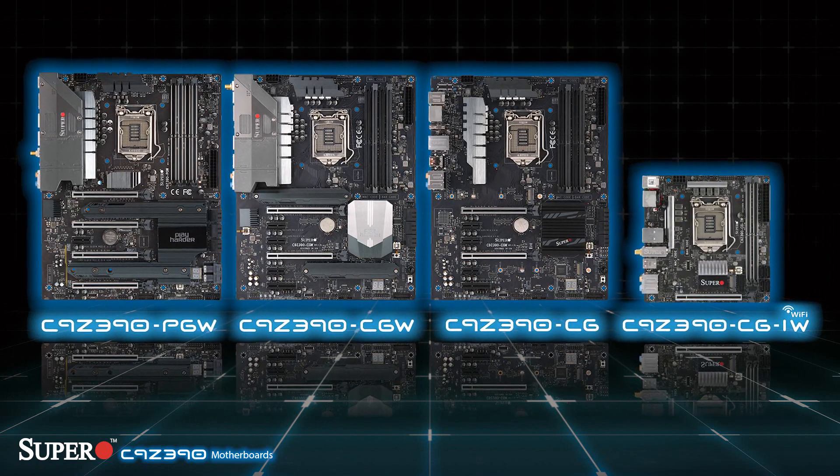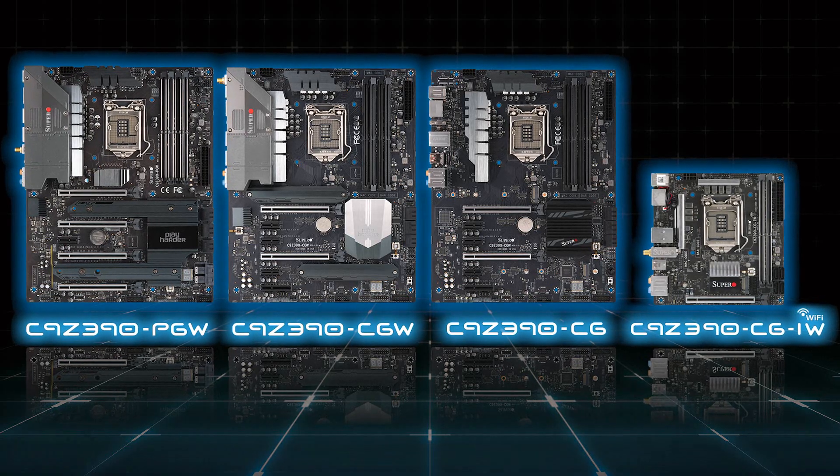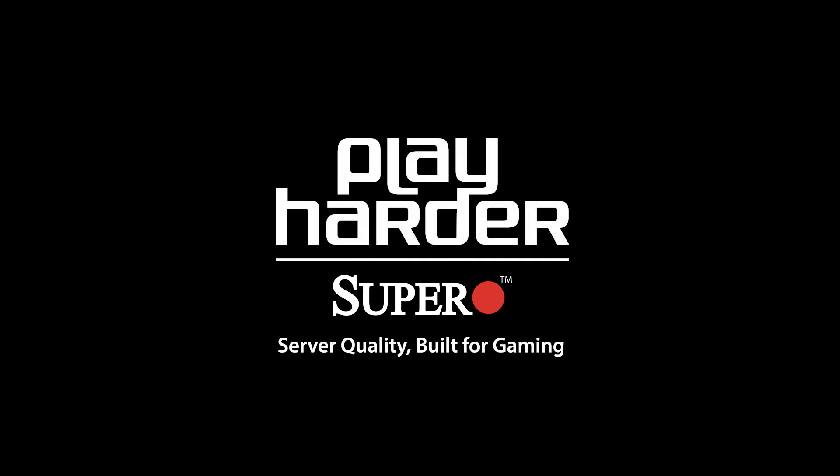For more information on these products, be sure to check out supero.com. For more information, visit www.fema.gov.au.